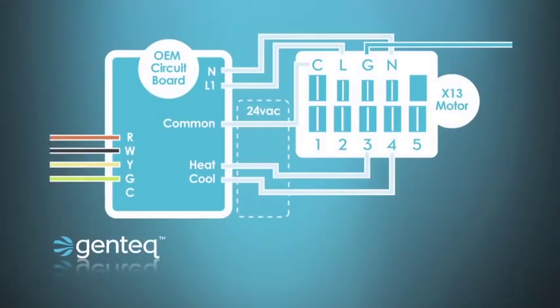When troubleshooting X13 systems, we'll need the manufacturer's manual for the schematic, the voltage on each tap, the purpose of each tap — heat or cool — and the sequence of operation so we know when voltage should come from the manufacturer's control board to the motor. There are two different ways manufacturers run wires from the control board to the motor. In one configuration, there's a heat and a cool tap on the OEM circuit board with those two wires run over to the X13 motor. From that diagram alone we can't tell if all five taps are programmed or just taps two and three, so we'd have to make speed changes at the motor using the chart in the manual.